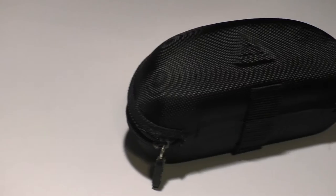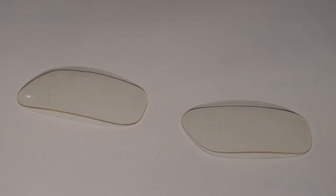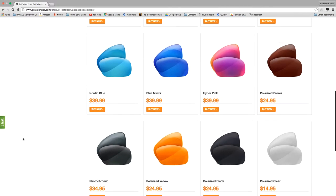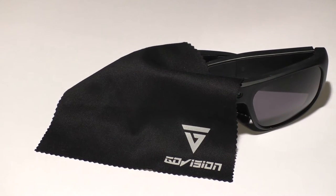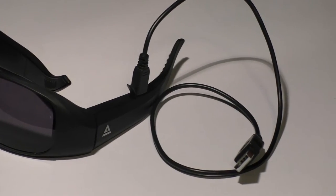Let's check out what's inside the box. First there is a travel case along with the camera sunglasses inside. They also give you an extra pair of lenses — if you don't really like the sunglass lenses they include, they include clear ones. You can also get more lenses from their website in a bunch of different colors. There's also a little microfiber cloth, a user manual, a warranty card, and a USB charging cable for data transfer and charging.